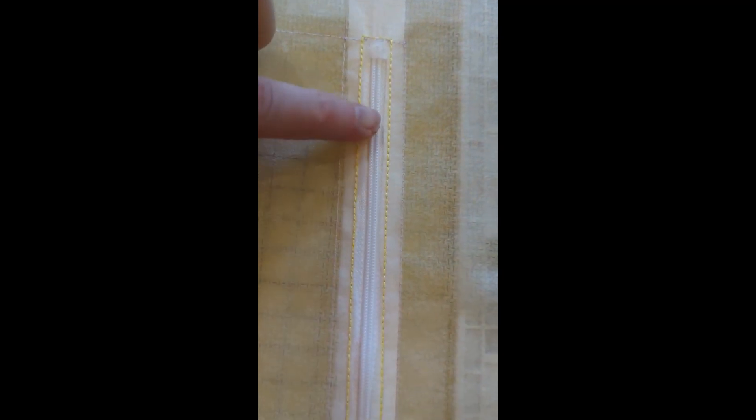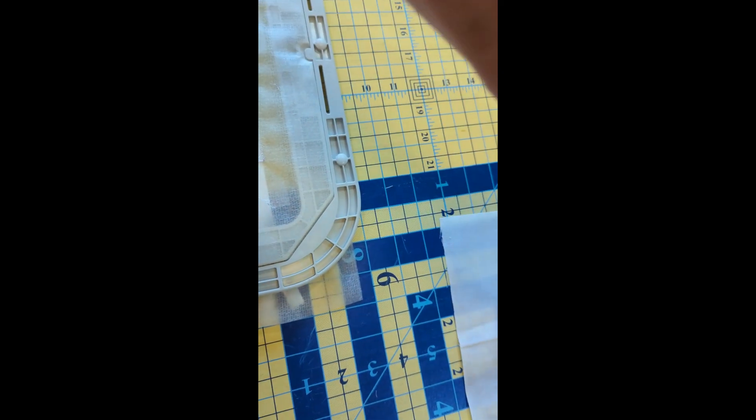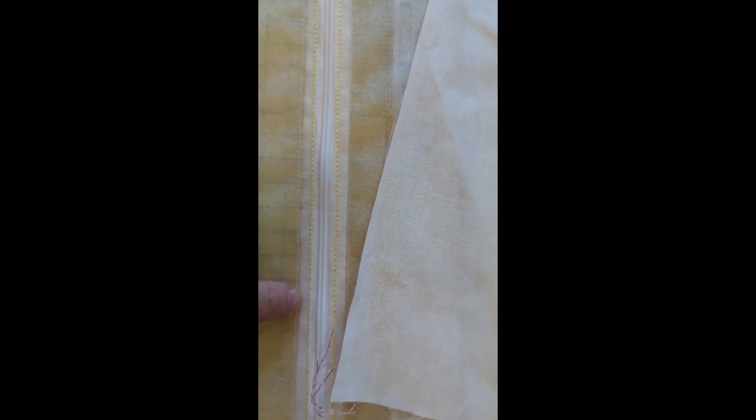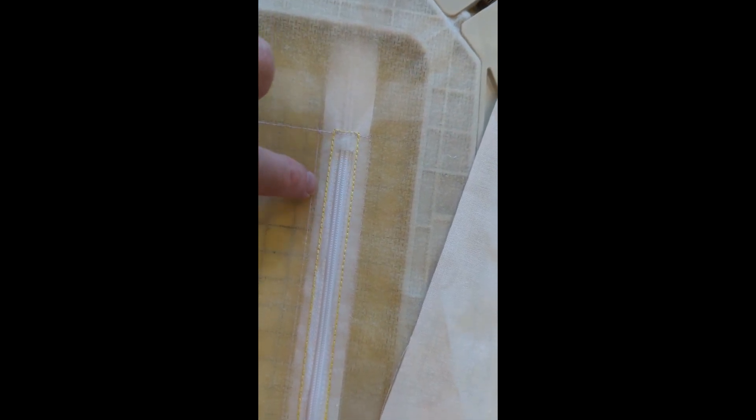I've cut this open along the zipper, which makes it easier going forward. I'm going to take my first piece of lining fabric — just muslin — and place it on the back side of the hoop against the bottom row of stitching. I'll tape it along, just a little piece across each corner. Sometimes I tape the whole thing down but that uses a lot of tape, so just the corners for now.